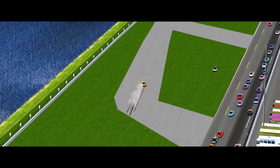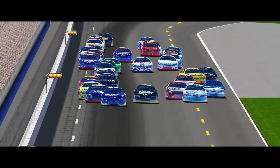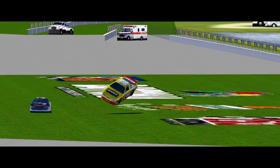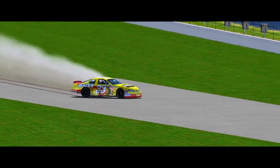Kind of looks like Splash Mountain. Watch this. Here he comes. You saw the roof flaps come up and that set him back down, and that's exactly what the roof flaps are supposed to do. There you see them deployed again.